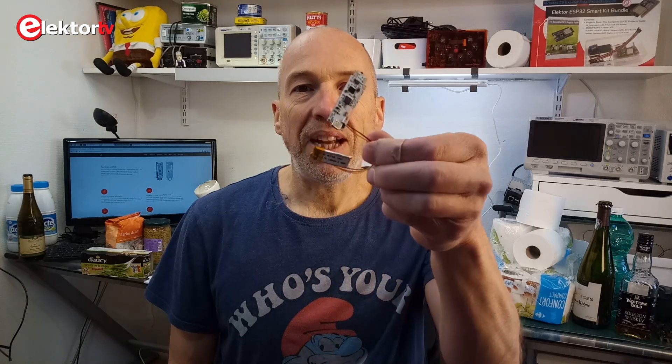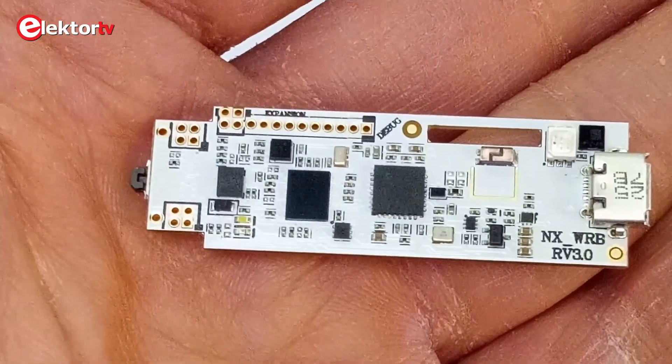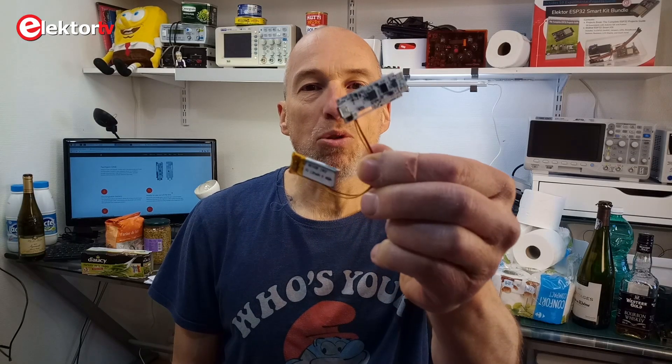Hi, welcome. This is Clemens in lockdown at Elektor. In this video I would like to present the Tacticon 1, this small module, which is a wearable gesture and motion controller.